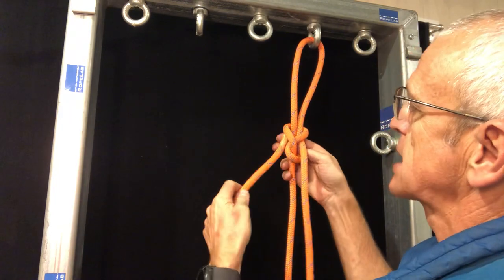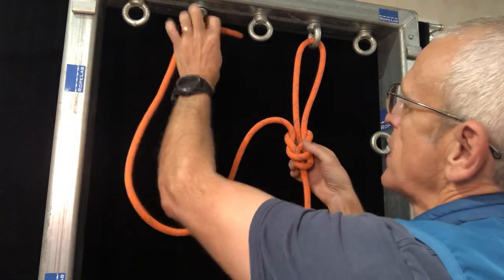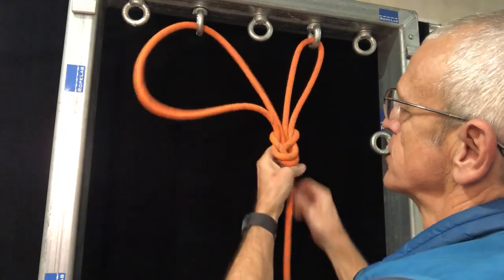This becomes the adjustable strand in the figure of eight, so go straight back up, around, and then down through the middle of all of those strands.